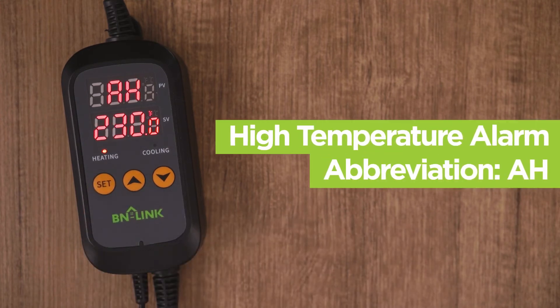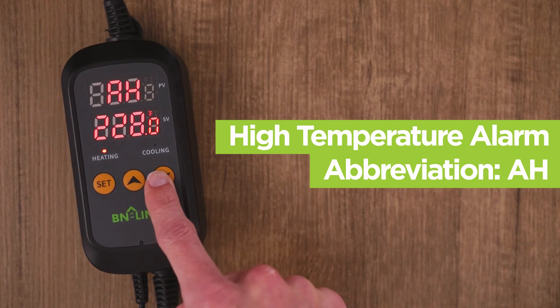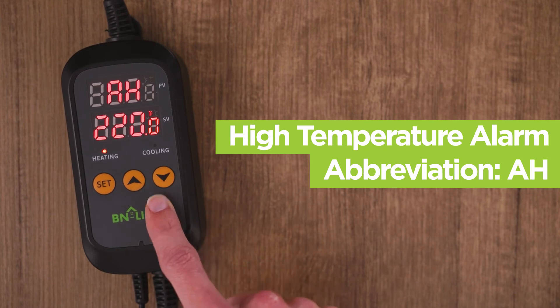Press set again to go to AH, which is for the high temperature alarm. Set this temperature so that if the temperature exceeds the AH, an alarm will go off.